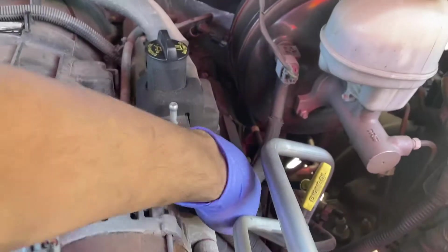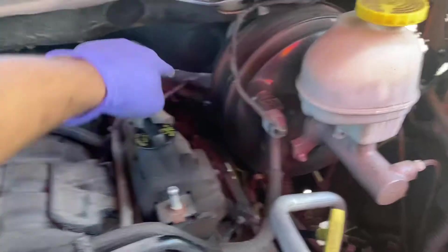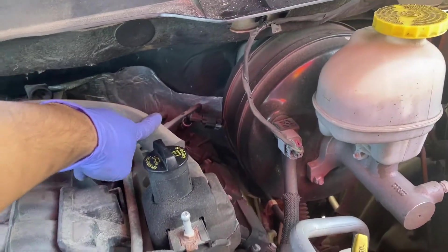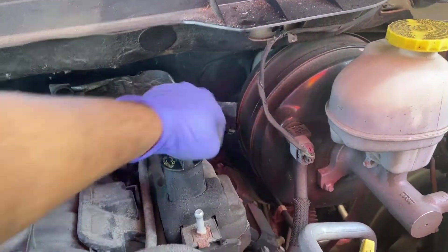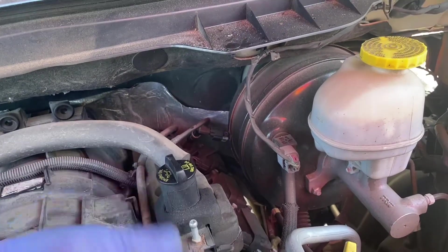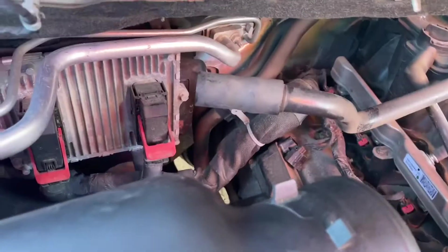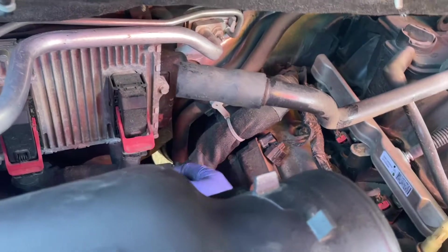The only thing that might get difficult on this end is this hose here for the vacuum and maybe the pressure sensor for the AC back there, but we can still probably work around it — no big deal. Normally I just fight around it, but today I'm going to try to make as much space as possible.